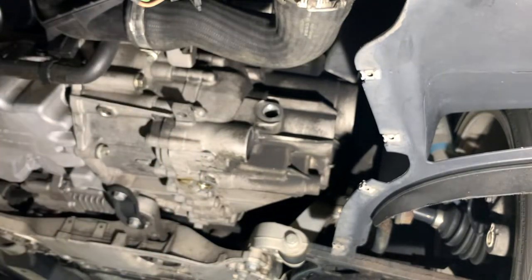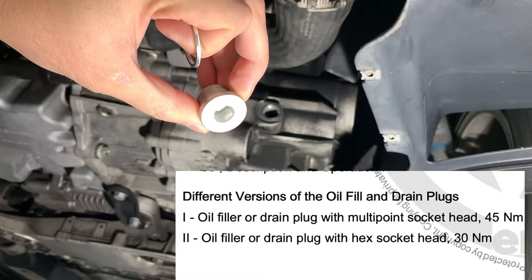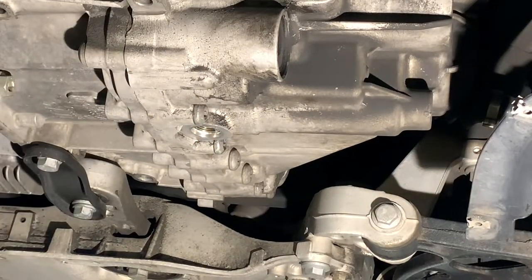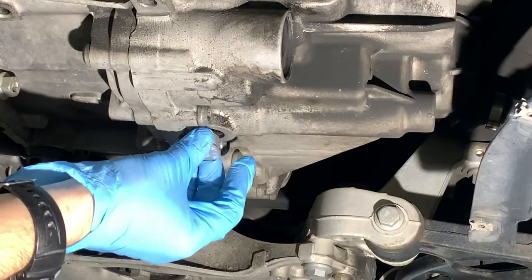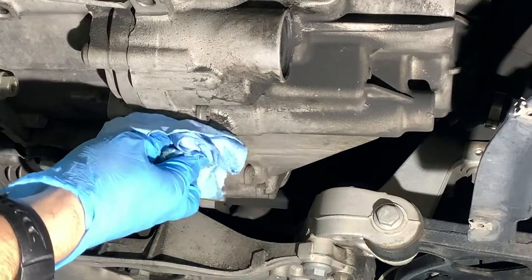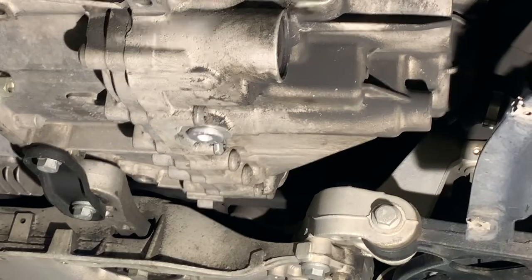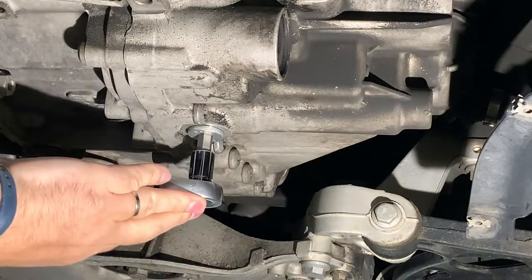If it doesn't leak, great. Torque spec for these with the hex head is 30 newton meters — I'll put that on screen when I'm torquing it — and 45 if you have a torx or triple square. I'll clean up the surface one more time, take my new plug-only, hand-thread that in, and then torque that to 30 newton meters, which is 22.1 foot-pounds in freedom units.